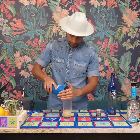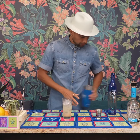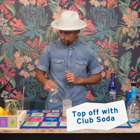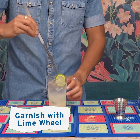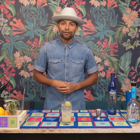Finally, we're going to top it off with a little bit of club soda and a lime wheel. This is what I like to call the Buzzer Beater. For more information and where to get your bottle of tequila—